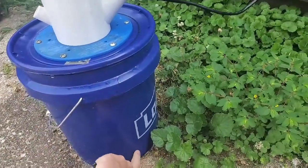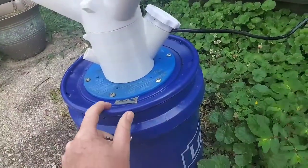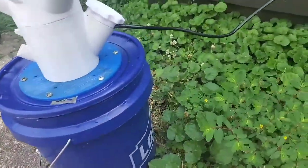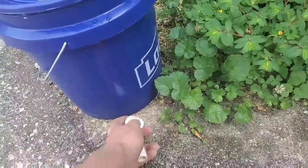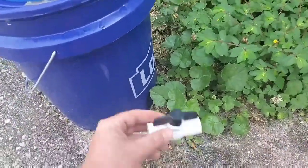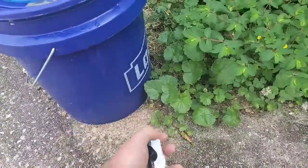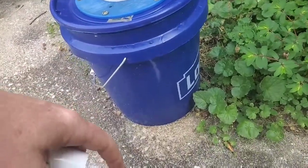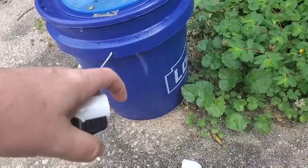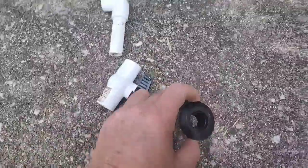I need to empty this without having to go through all the trouble of taking this off and disturbing everything. So I've decided I'm going to put a drain in here with a ball valve, and that way I can just open it up, empty the solution out, and fill it back up and change it out each week.